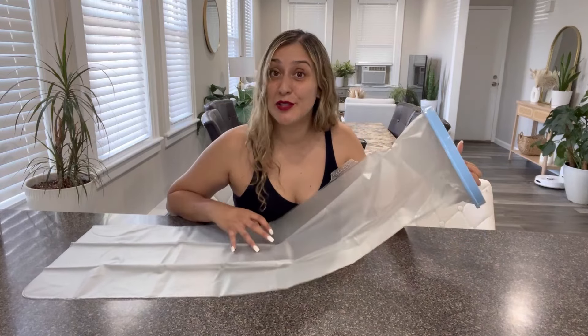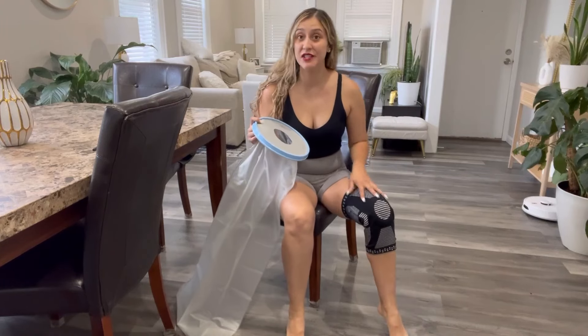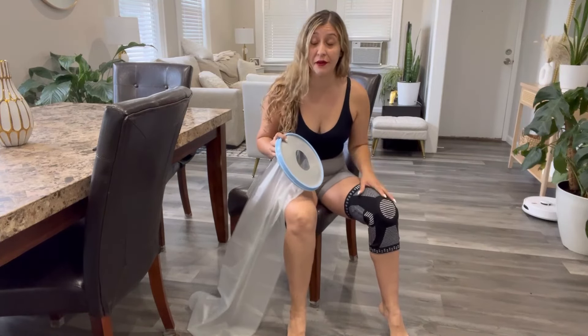So let me show you now how to put it on. As you can see, I am wearing a bandage on my knee, and I want to take a shower without having to remove my bandage. This product is great if you're wearing a cast or bandages, or even if you have some sort of skin condition and you need to keep water away from the wound area.